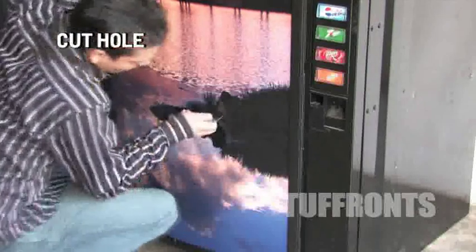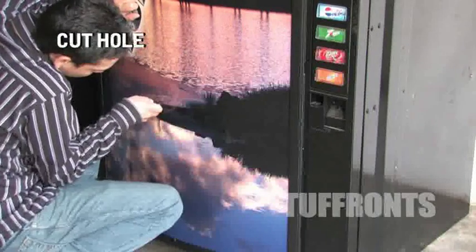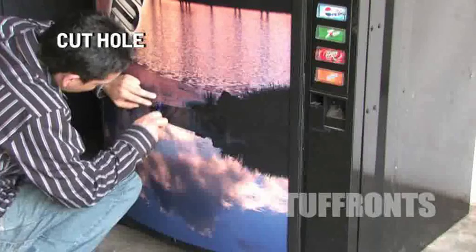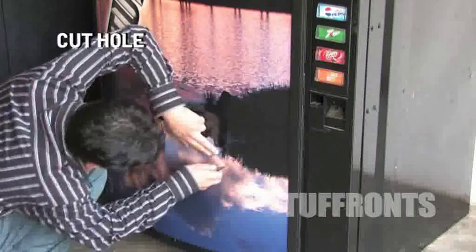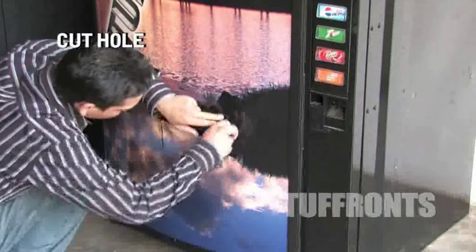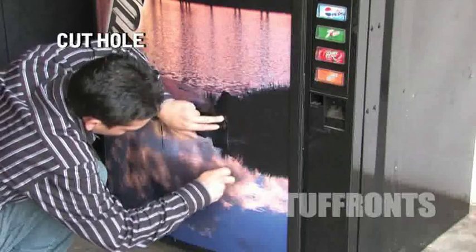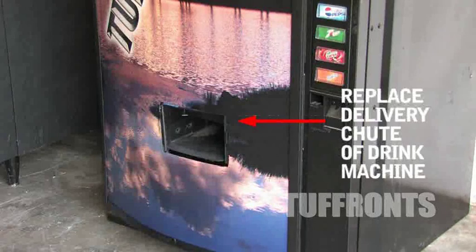Cut out the hole for the delivery chute. Replace the delivery chute.